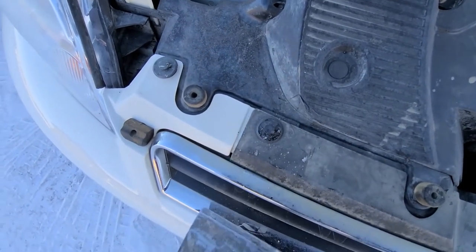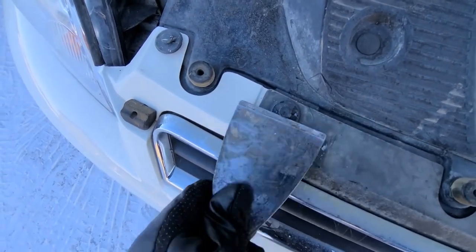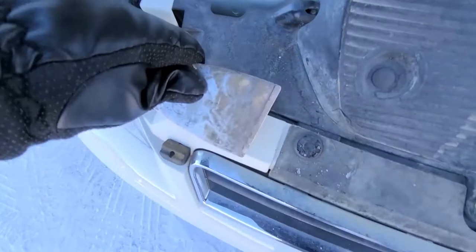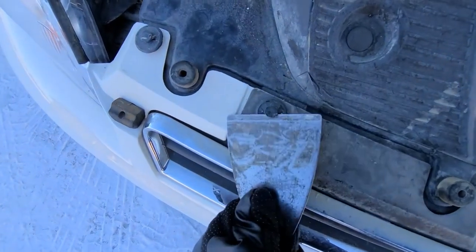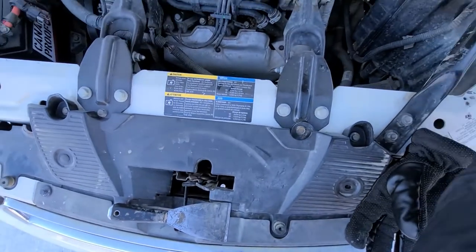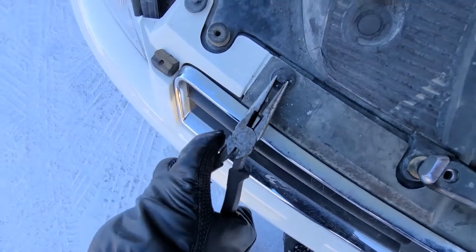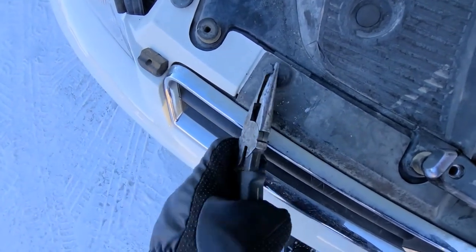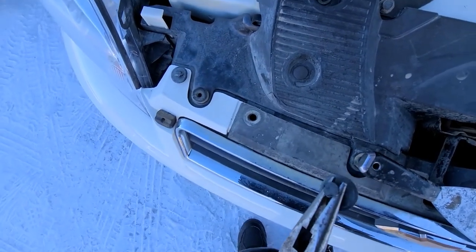These things can be a real pain to remove sometimes. First try to pry it with something like this or a flat screwdriver underneath from each side so you can get this middle pin out. Once you have it a bit out, then it's the best chance to get the pliers and try to grab it and just slowly wiggle it out. Now you can proceed to remove the other ones.